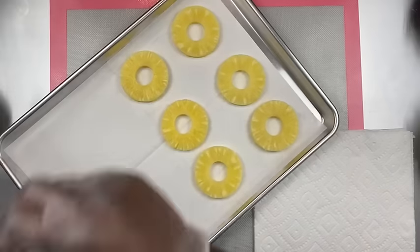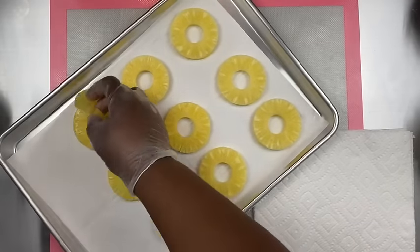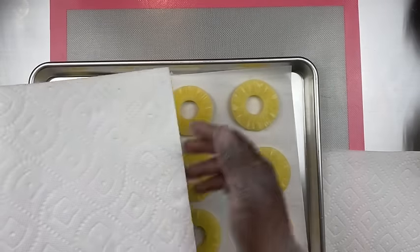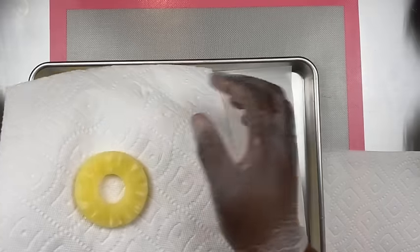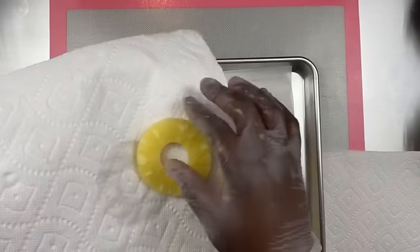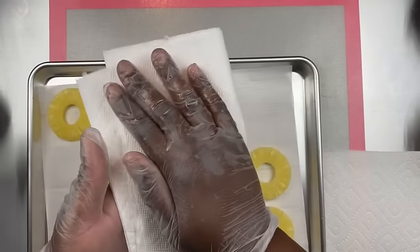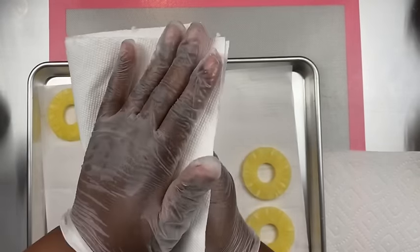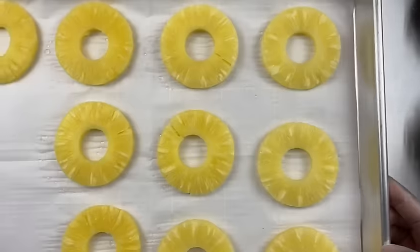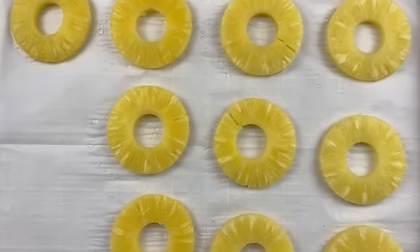So that you can better position them and have them ready to dry. When you get ready to do this process it's much easier to lay them out and then dry them. As you see here, I'm just going to take a couple of sheets, fold it over, and press firmly — making sure you don't crack them — and just firmly press and get all that juice from those pineapples.